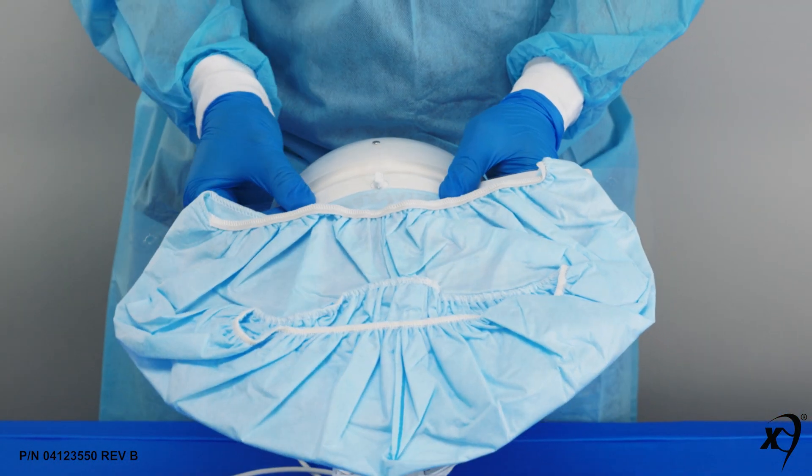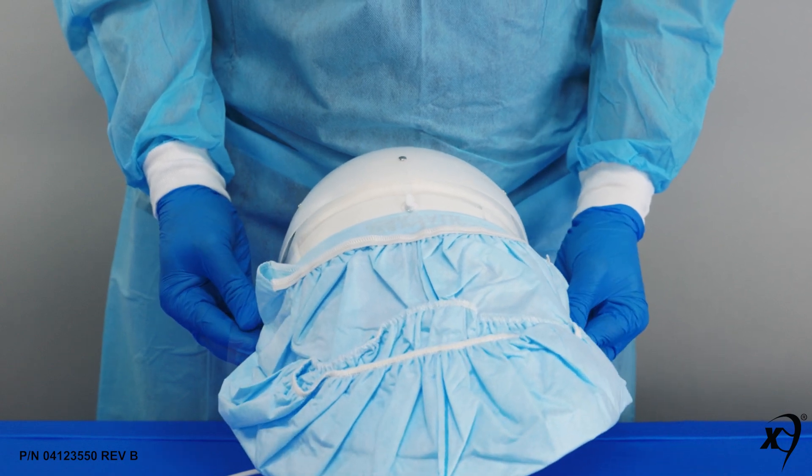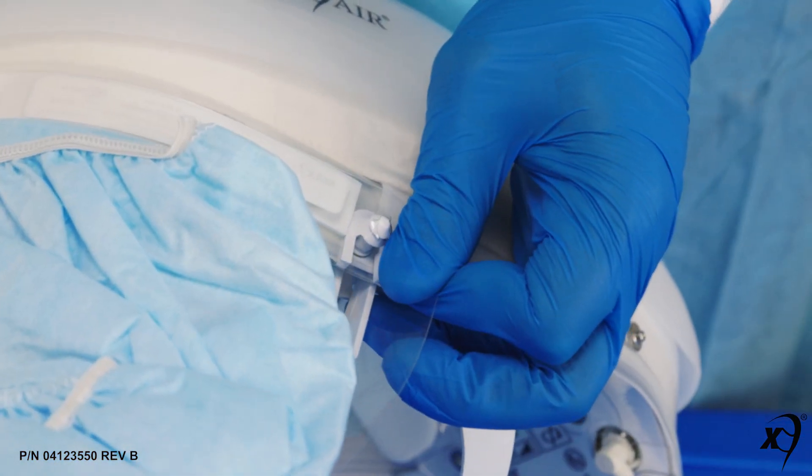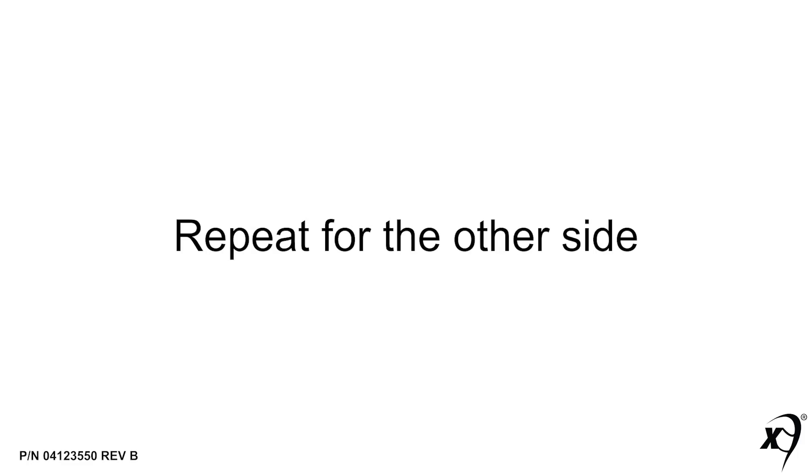Use your thumb to press the lens against the FCC front foam strip and slide from the center over to one side of the helmet mounting post. Then snap the lens down onto the mounting post. Repeat for the other side of the helmet.